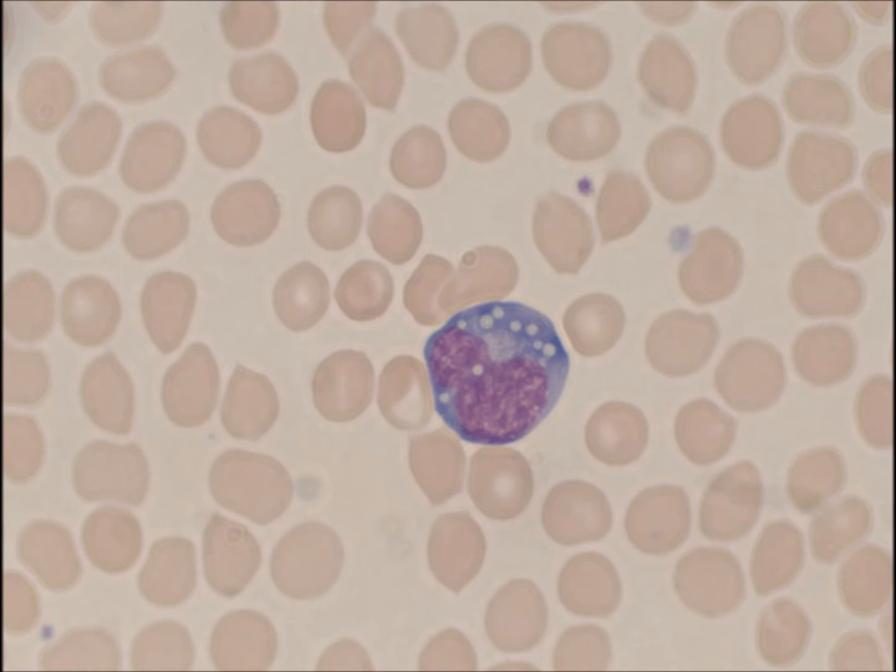Hello everyone. Today I wanted to talk about Giemsa stains. The purpose of this stain is to locate blood pathogens.